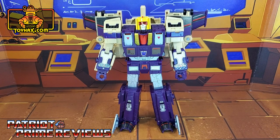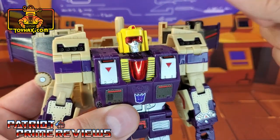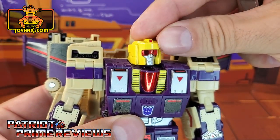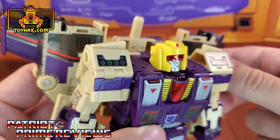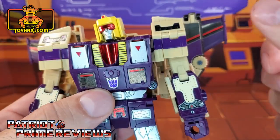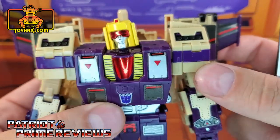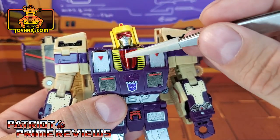Blitzwing gets quite a few new decals to help enhance his robot mode — and what an enhancement they make. Taking a closer look at the figure, starting with the head, he gets a brand new red chrome visor that just looks spectacular. This is actually in three pieces: a front and two sides. But once you get those on, that looks so good. He also gets a new red chrome piece here for the chest.